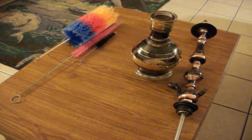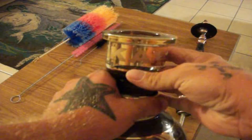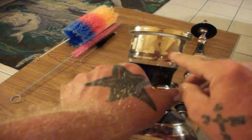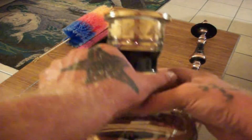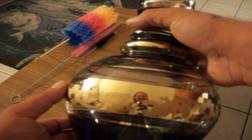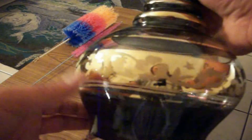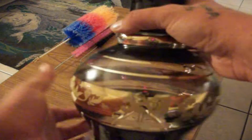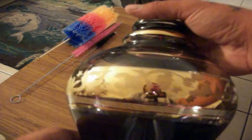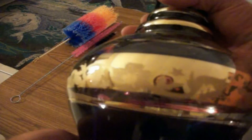Another thing this hookah includes that is very nice is a jumbo base. Of course, this is Seikah — you can see it says Seikah right there. It has a nice gold band, very bright, with black striping on the bottom and up the top. As you can see, there are some nice etchings going around that center band.